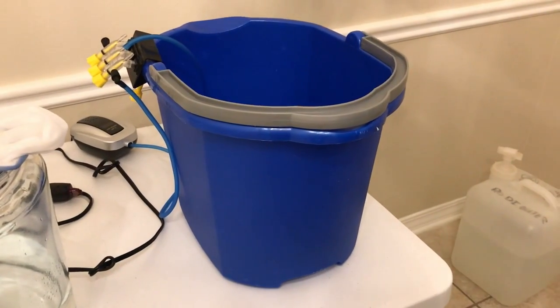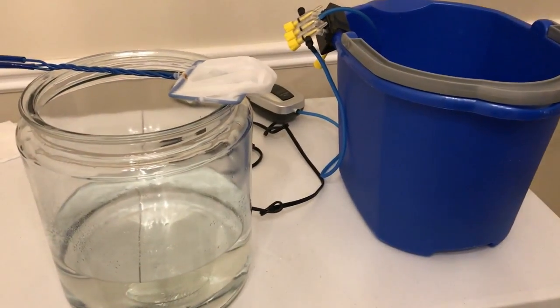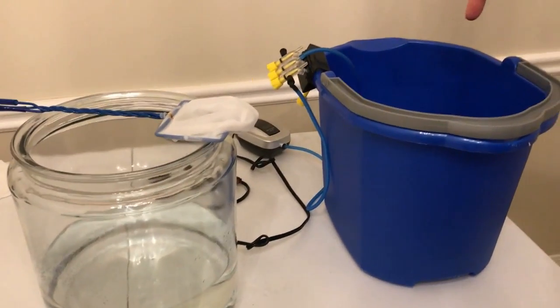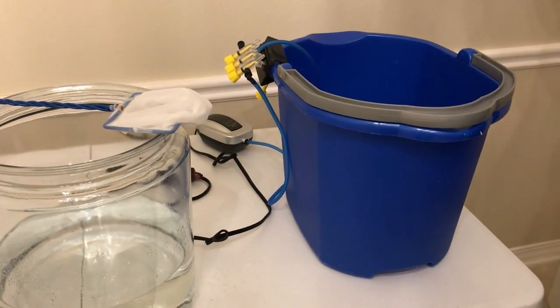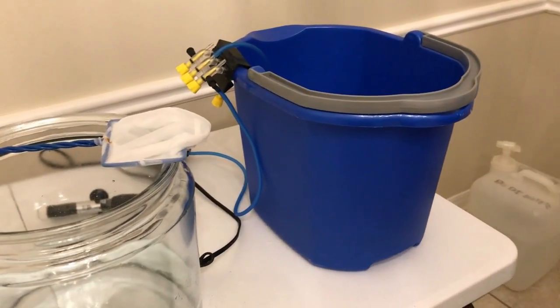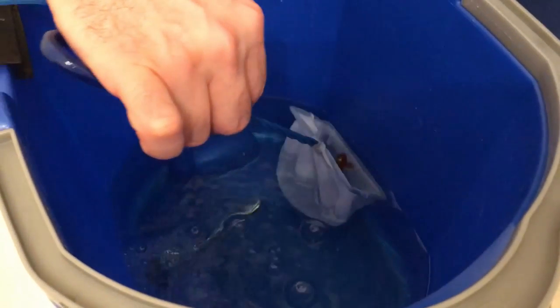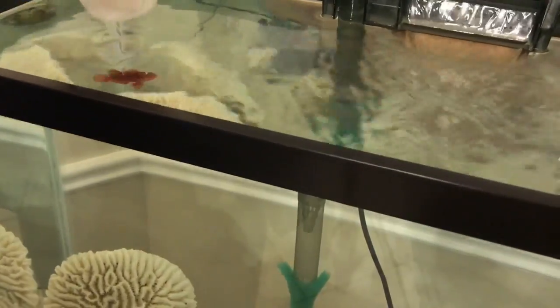To recap: 30 minutes in the peroxide bath — 150 ppm, which is 20 milliliters per gallon of 3% H2O2 — followed by a 30-minute NFG bath at 100 milligrams per gallon, or methylene blue at 1 milliliter per gallon. After both baths, we're transferring the fish into the observation tank to see if symptoms return. If the parasites come back, one of the other brooklynella treatments will be needed.